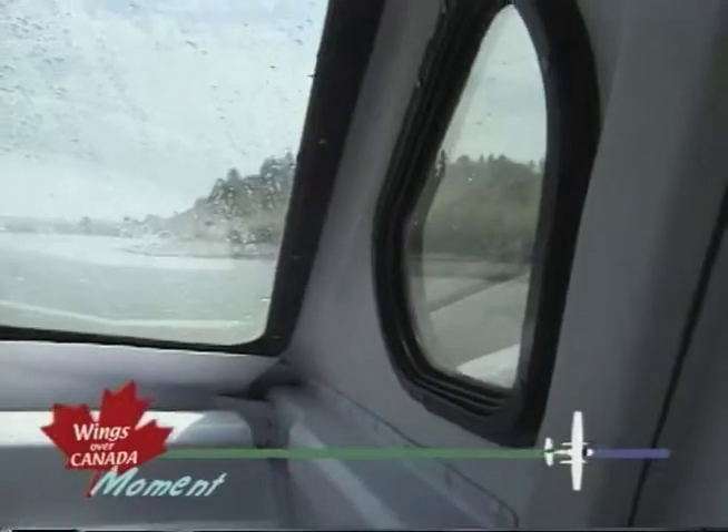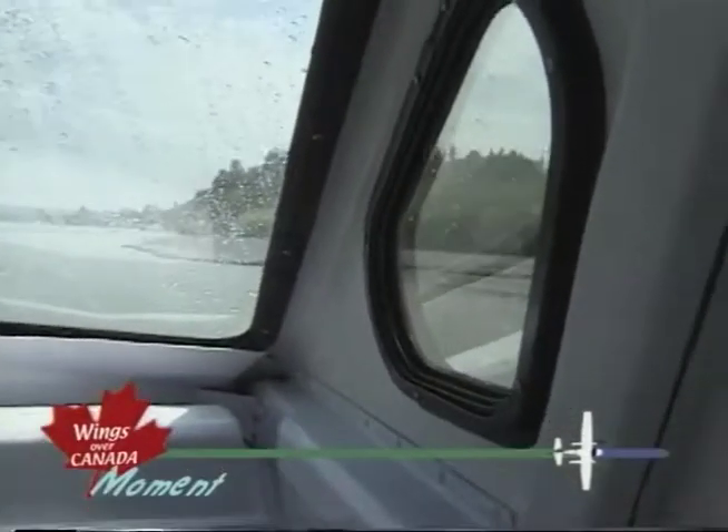I've probably been responsible for the design of something like 15 hovercraft varying in sizes from a single seater up to our largest 12 passenger that we recently delivered to Rankin Inlet from Northwest Territories.